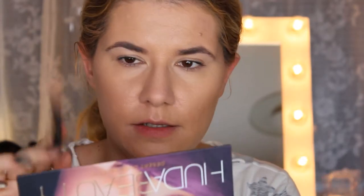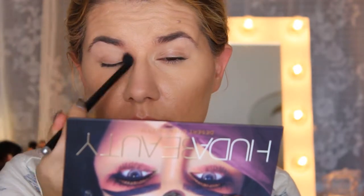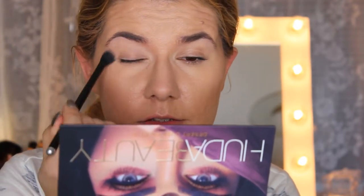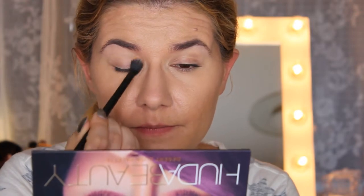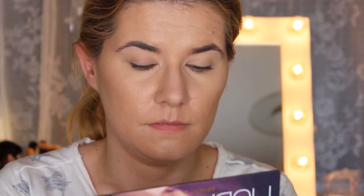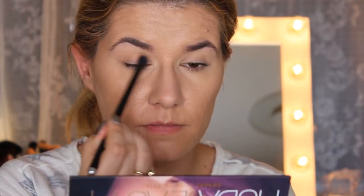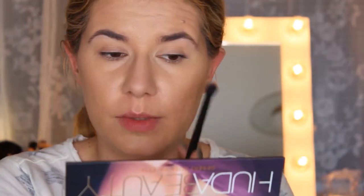For this makeup look I'm going to use my favorite brushes from Paris Berlin. I'm going to take 'Desert Sand' all over my eyelid and actually use this palette's mirror because it's very nice. Just setting my primer — well, I don't have a primer but the foundation on my eyelids — and then I'm going into the 'Eden' shade.